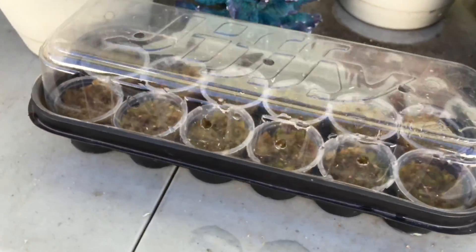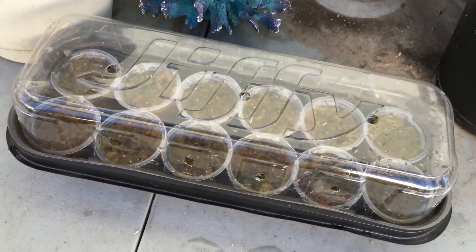Now let's take a look at the seeds in closer detail.